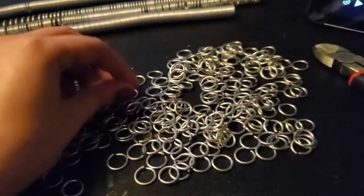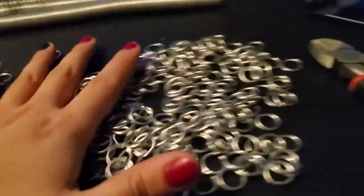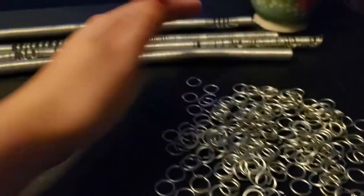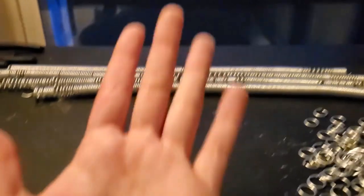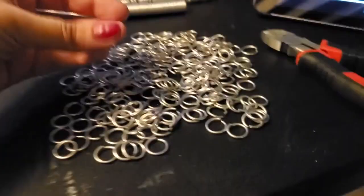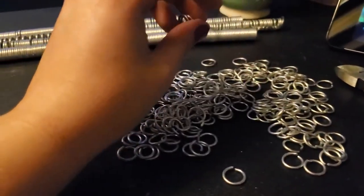The sun has gone down now, but this is one coil's worth of rings. I'm gonna keep this one cut and weave them, and when I need more I'll cut again because my hands hurt. We'll get started on weaving — I need to look up a pattern and then we'll get started.